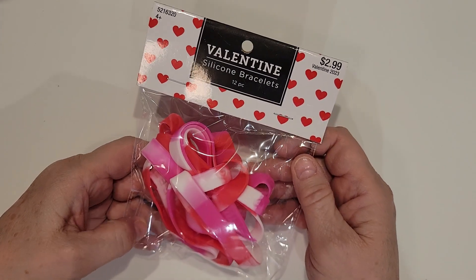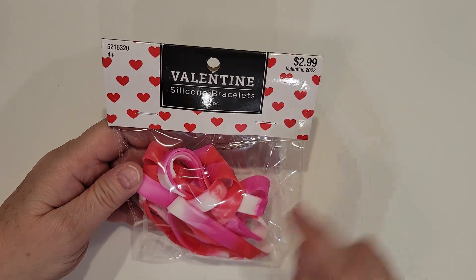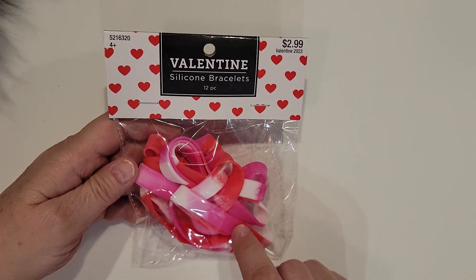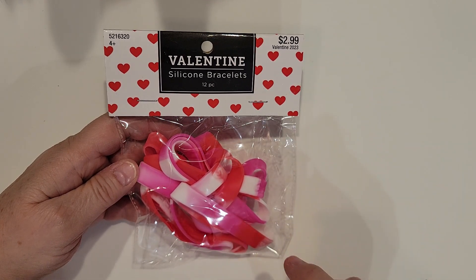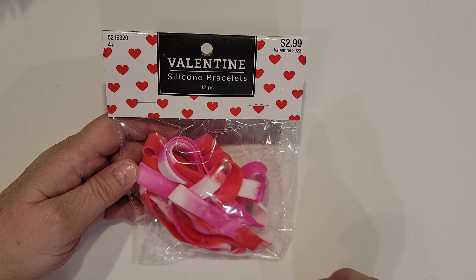And then I picked up a pack of these silicone bracelets. I thought these would be good for the girls too, and I think I may put one each in the swap packages for my mom and my sister, just for an extra little Valentine goodie in those.